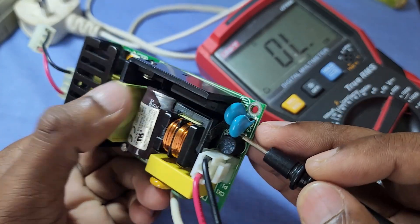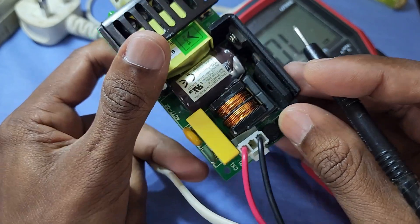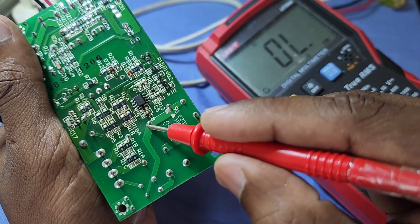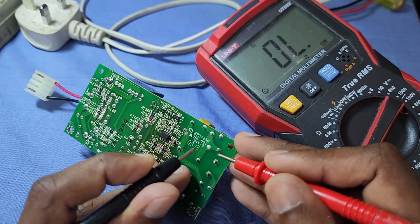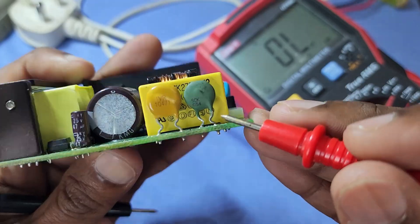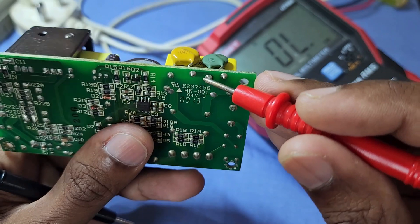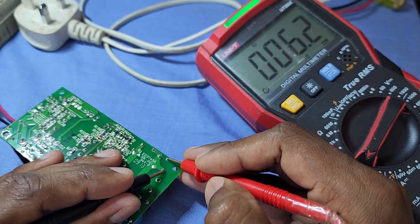The fuse is blown because of a short circuit on the board. We have to check all the components on the high voltage side. The output of the fuse is connected to the protection circuit. This one is an NTC thermistor — it protects the circuit from inrush current and is connected in series with the input voltage.